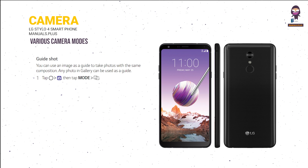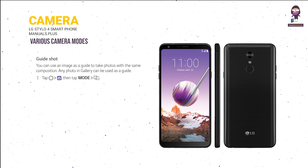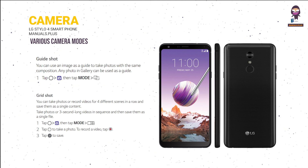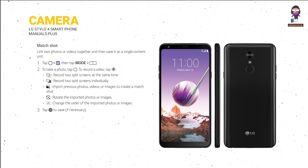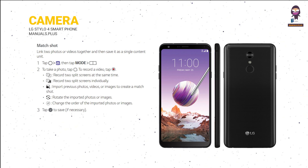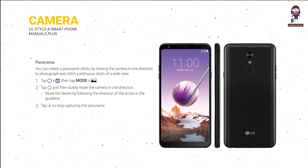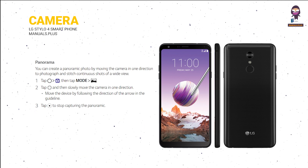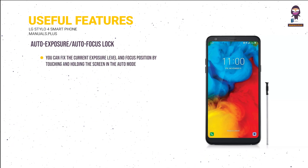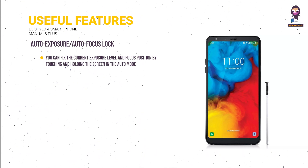Various camera modes: Guide Shot — place the desired subject on a translucent guide image then tap to shoot. Grid Shot — tap to take a photo or tap to record a video. Match Shot — use Match Shot option to take a photo or record a video. Panorama — tap then slowly move the camera in one direction; tap to stop capturing. Auto Exposure/Auto Focus lock — touch and hold the screen in Auto mode to fix the current exposure and focus; tap a blank area to turn off.